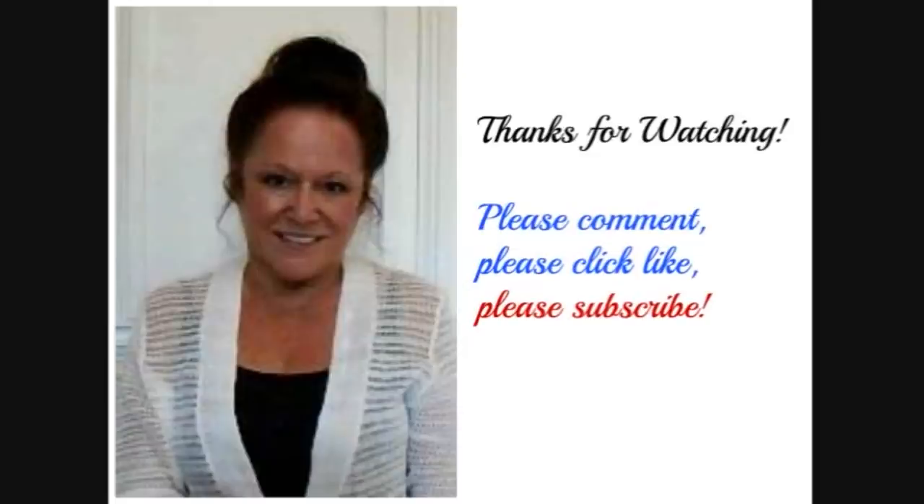If you enjoyed this video, please click like and subscribe if you haven't done so yet. Thanks for watching. Bye for now.